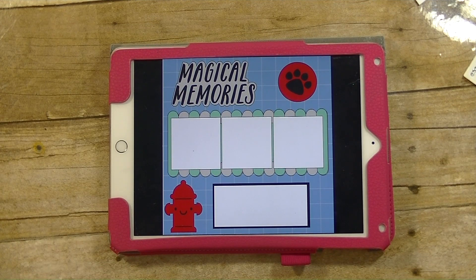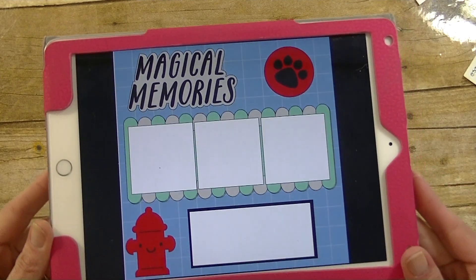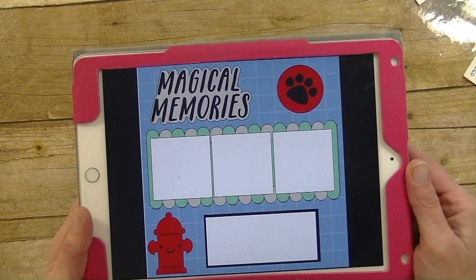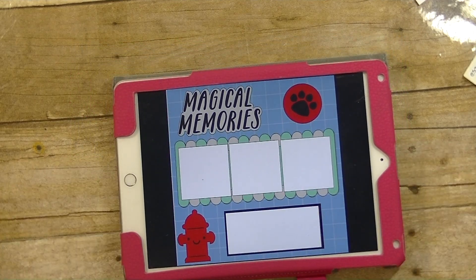Hey guys, it is me Stace. Today we are doing layout number 17 in our Family Album Cricut Cartridge series and the layout we are making today is called Magical Memories. I did change a few things — I left most of the layout the same but I added the fire hydrant. They had a ferris wheel and I also added a paw print. As you can tell, this is going to be a layout for the puppies. Let's go to the computer and get started.